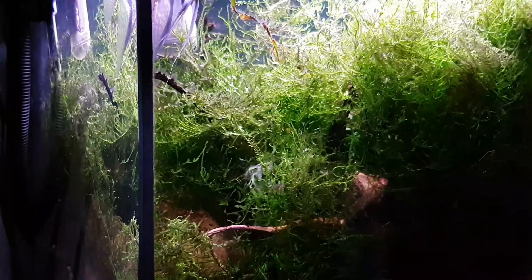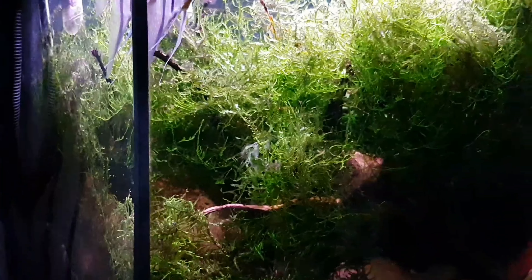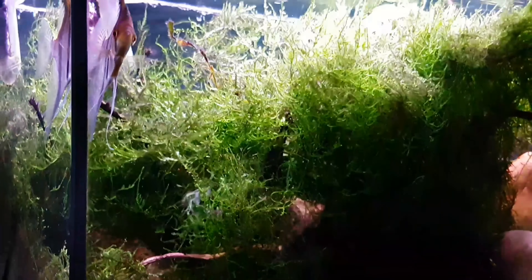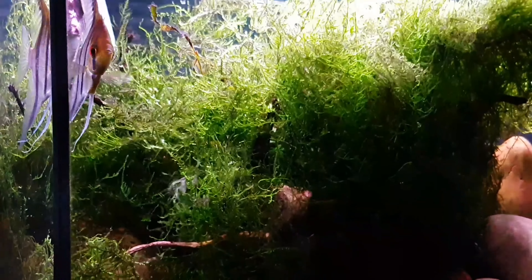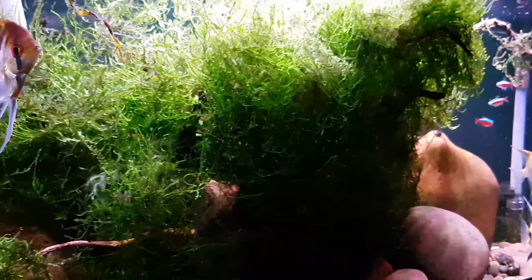As I mentioned, the moss has gone really, really out of control — as you can see it's taken over pretty much the whole tank. So I will be looking to trim this back in the next week or so, and I'll probably make a video around that. If that's something you're interested in, please subscribe so you don't miss out on any future videos.